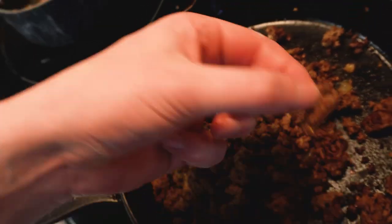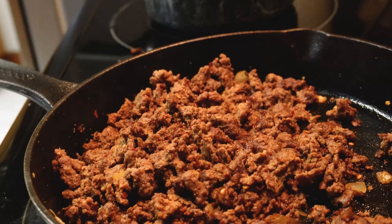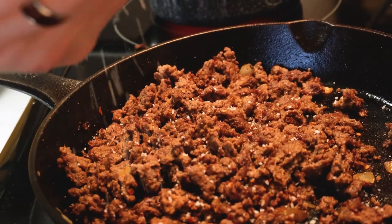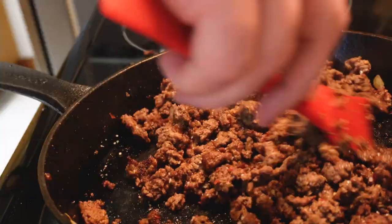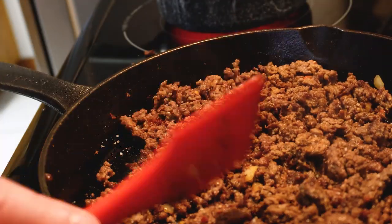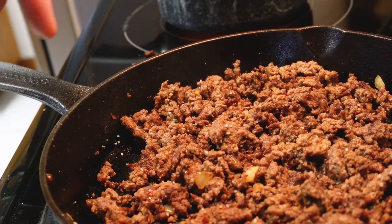Little taste test just to see if we need any other seasonings. The spices are there but it definitely needs a little bit more salt. The spices are hit. We're rocking, man. Yeah, the spices are building too - it's got a really good flavor.